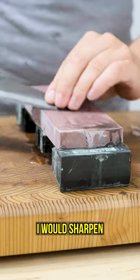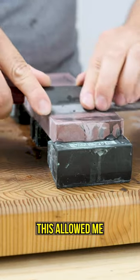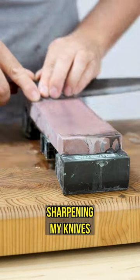When I was cooking professionally, I would sharpen my knives every day using a high grit whetstone in the 4,000 grit range. I found that this allowed me to keep my knives razor sharp all the time — I removed little to no material every time and was spending very little time sharpening my knives.